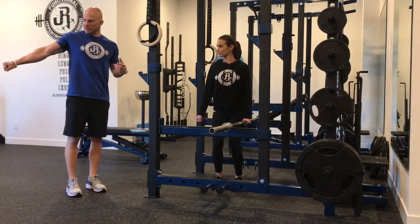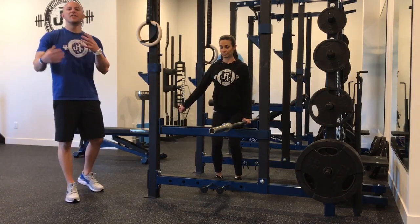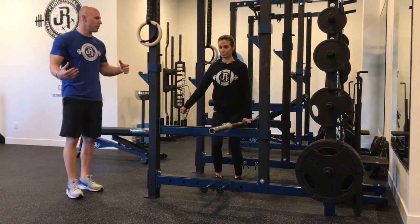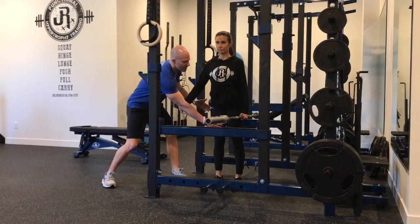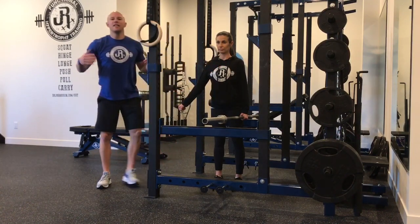Her opposite arm is going to be out at a 45 degree position, gaining tension from the pecs and the lats together, really to get as much tension through the entire system as possible. She's going to pick up and maximize body tension. You can see tension coming from the adductor group, from the glutes, from the core, from both sides of the shoulder, and then through the hands.